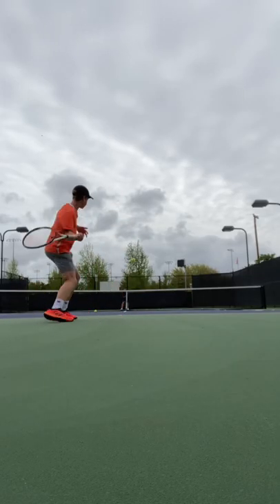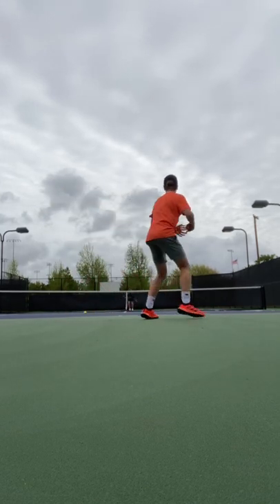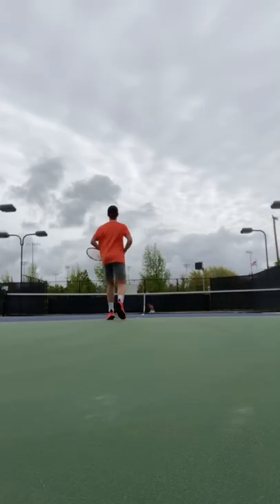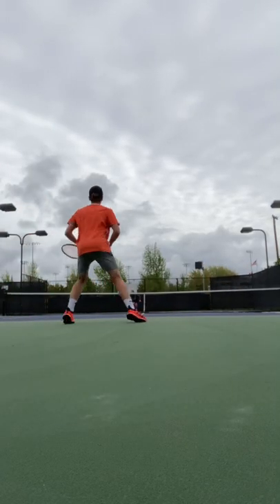This string is a very stiff poly, and from the baseline I have a lot of control. As far as spin, this string has a good amount of bite and allows me to get a lot of top spin, but also allows me to flatten it out when I need to.